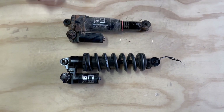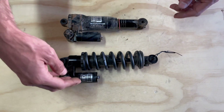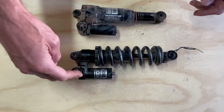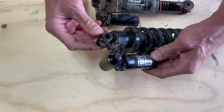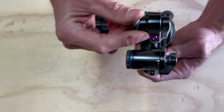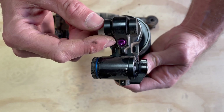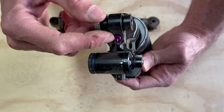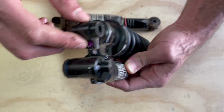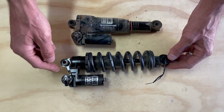Moving over to the coil shock and talking about some of the changes, because there are quite a few. Starting up here — head valves are the same as before — but we do have this additional feature, this purple valve, which we call HBO. It comes in a zero position and you can plus or minus from that zero position. This is your hydraulic bottom-out on your coil shock, and it affects the last 20% of the travel and is adjustable.